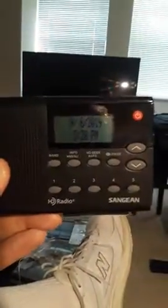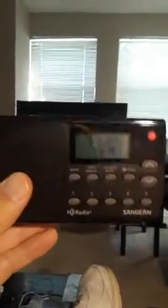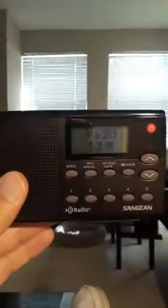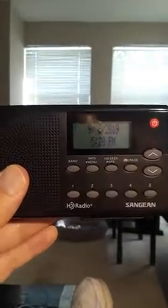This is the Sanjane HD radio portable. It's a really neat little radio. The speaker is very small so it doesn't do the sound justice if you're just listening to the radio, but if you use earbuds it sounds fantastic.